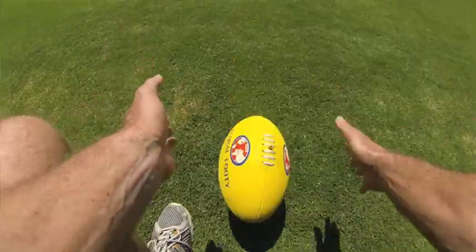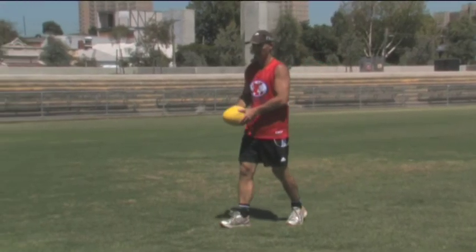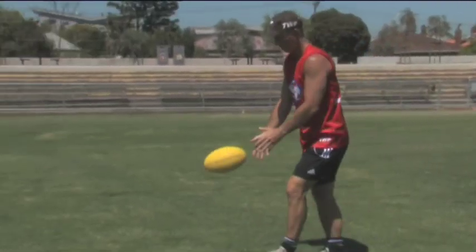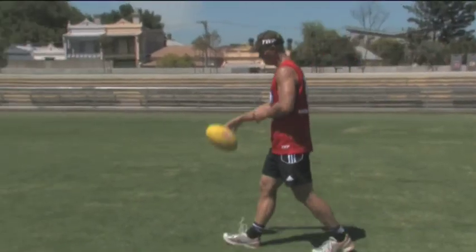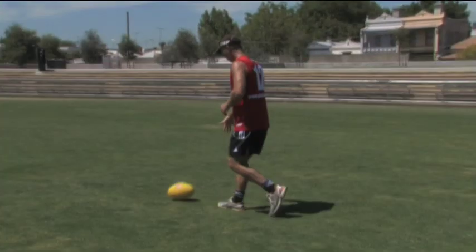Hold the ball slightly on its top using your bouncing hand. Push rather than throw the ball down towards the ground out in front of you from about waist height. Aim to have the ball bounce off its underside just behind its far point — it should be hitting the ground at an angle.